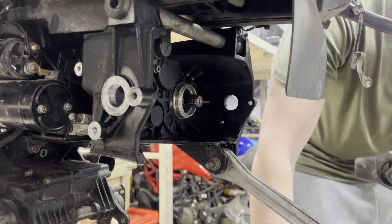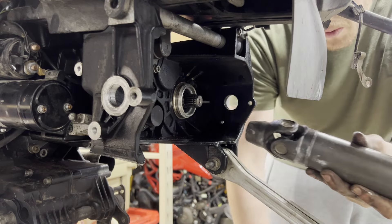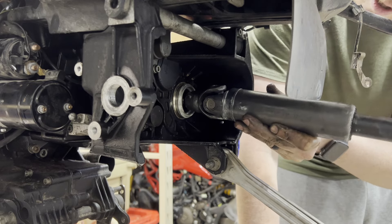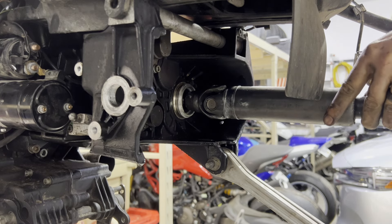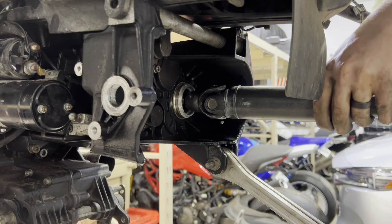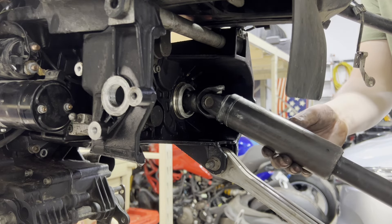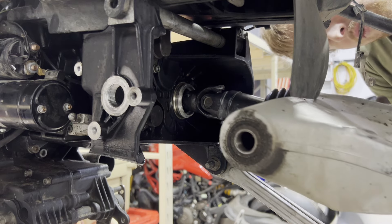Now reinstall our drive shaft. Smear the same grease we used on the clutch splines into the drive shaft splines, then slip it over the splines — it should just fall right in. Use a rubber mallet to give it a light tap on the back side and you'll feel it seep right down in. Now it's locked in, and the next step is to slide our swing arm over the drive shaft.